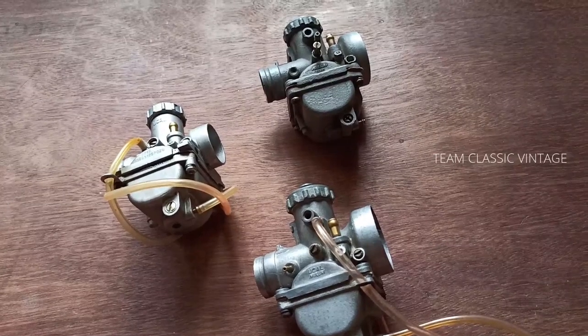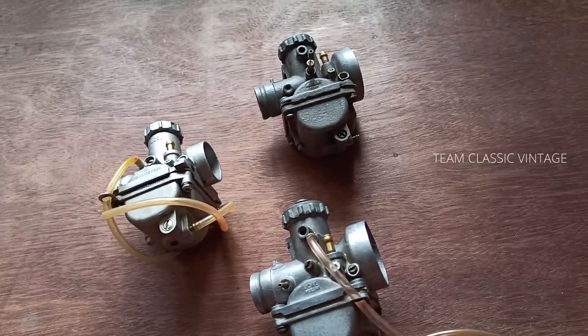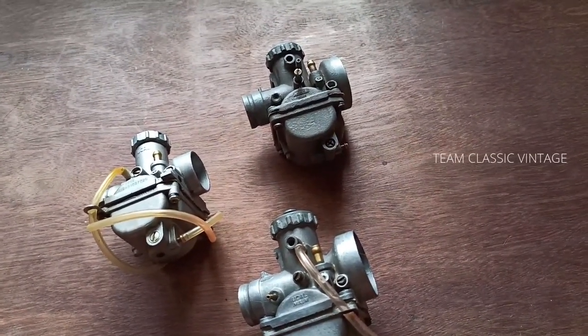Now we can move on to the airscrew turns on all these carburetors. What I am going to tell now is the factory tuning — there will be slight variations in your motorcycle from this, considering your vehicle's present condition.